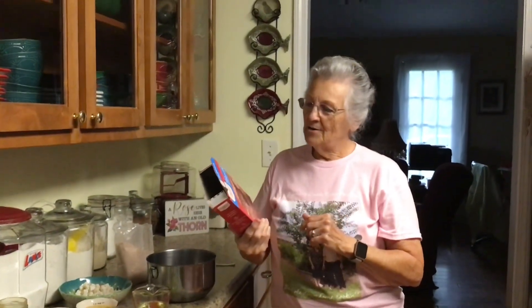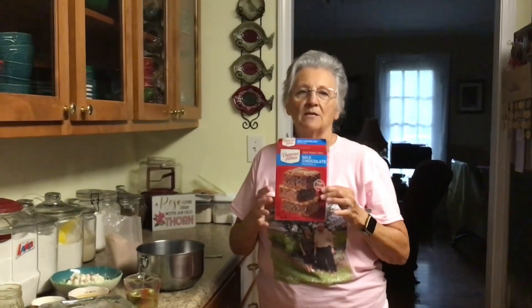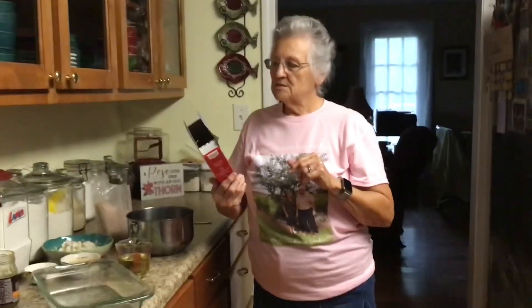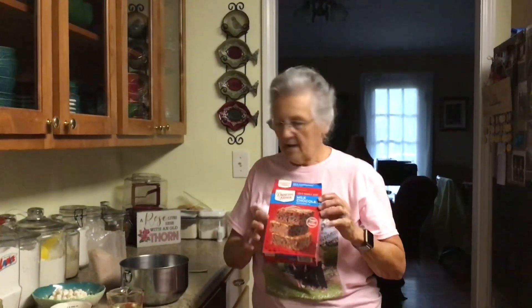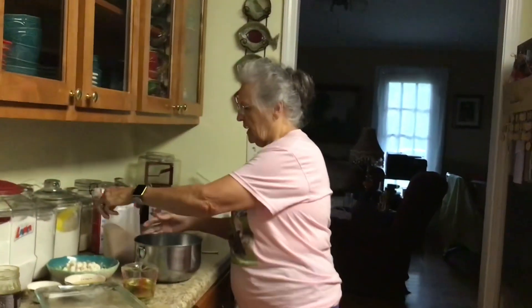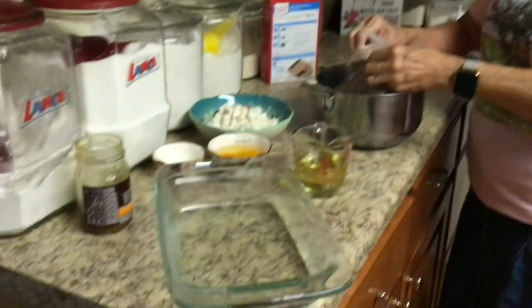I'm Grandma Rose from Grandma Rose's Open Pantry, and today Promise and I just made some vanilla ice cream earlier, and Granddaddy really likes brownies with his vanilla ice cream. I got milk chocolate because Promise doesn't like really fudgy chocolate brownies, so I got the milk chocolate today, and we're going to make what we call souped-up brownies.